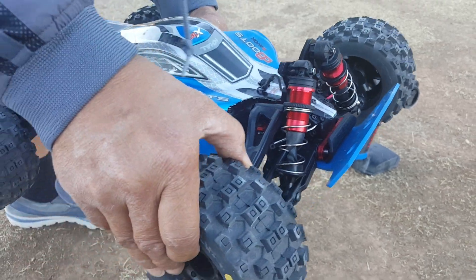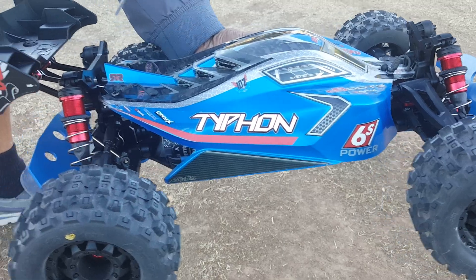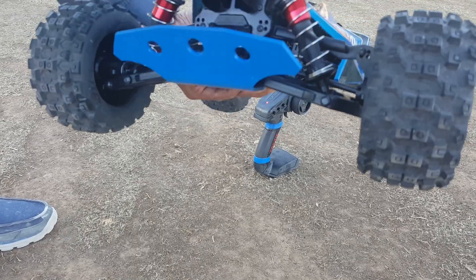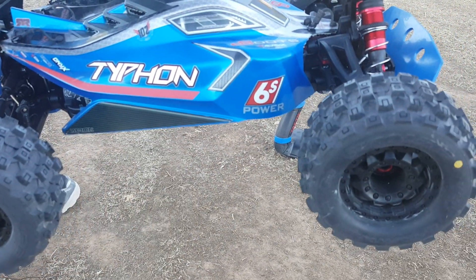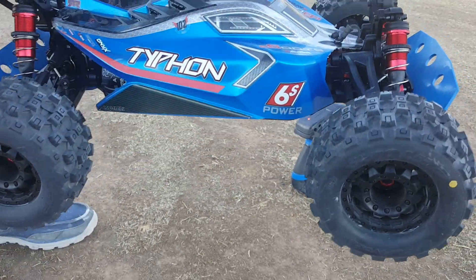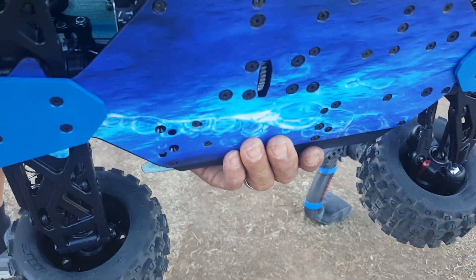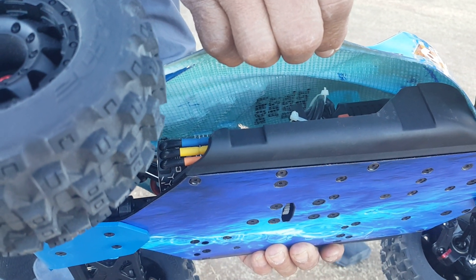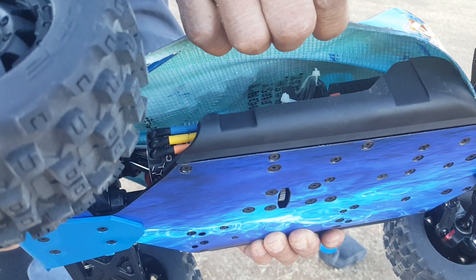What they said is to change the Kraton v3 hubs, hexes, and axle on this — that's all I did. I didn't change the arms; if I did change the arms it would be a hybrid, but this is a Chuggified Typhon. I also added T-bone bumpers. I didn't set the punch setting yet — it's still on punch setting 4, so this is basically stock out of the box, just built out some other stuff to be Chuggified.